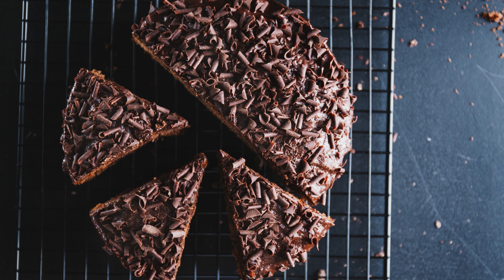These double-fudge brownie chunks are perfect for adding a burst of chocolate goodness to your desserts. Here are a few ideas for how you can enjoy them. Ice cream topping: Sprinkle these fudgy brownie chunks over your favorite ice cream flavors for a deliciously decadent sundae. Brownie trifle: Layer these brownie chunks with whipped cream and your favorite fruits to create a stunning and indulgent trifle dessert.